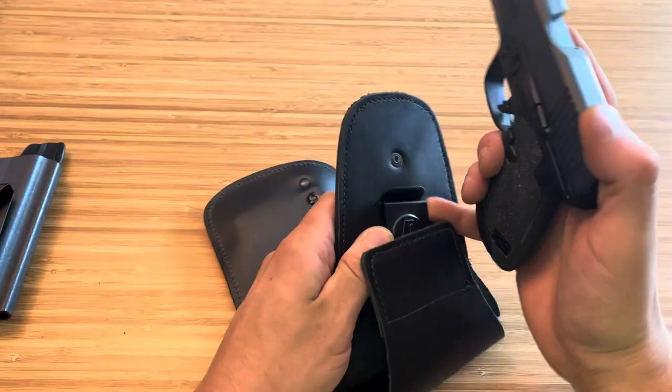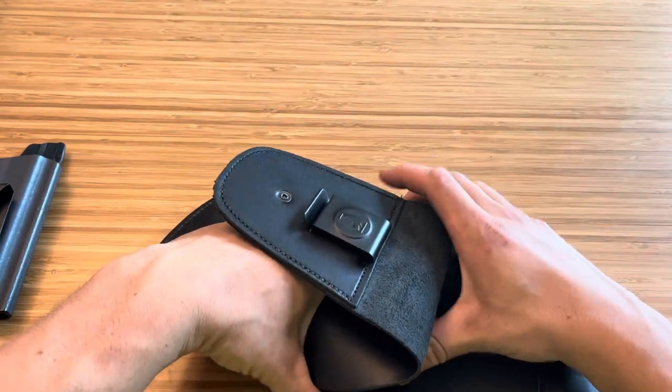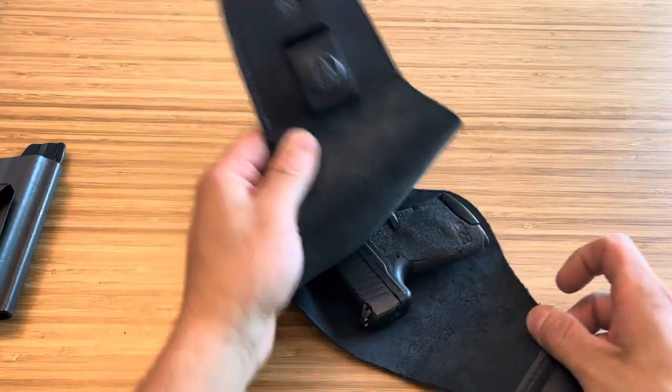I did have a hard time getting the firearm out a couple of times, but I loosened the retention up. Did you hear that click? Honestly, it works great now.